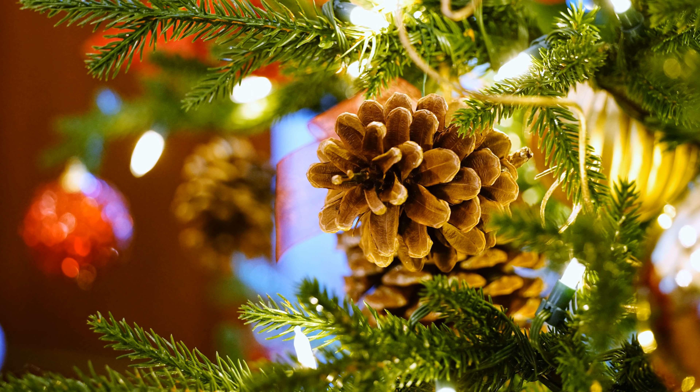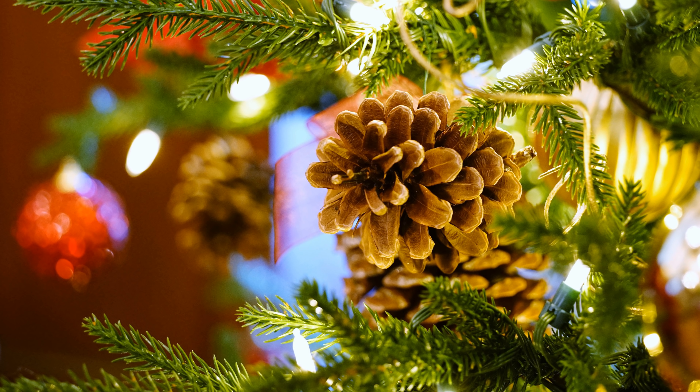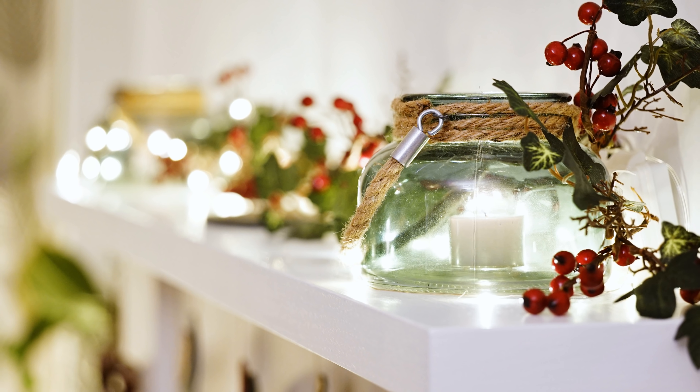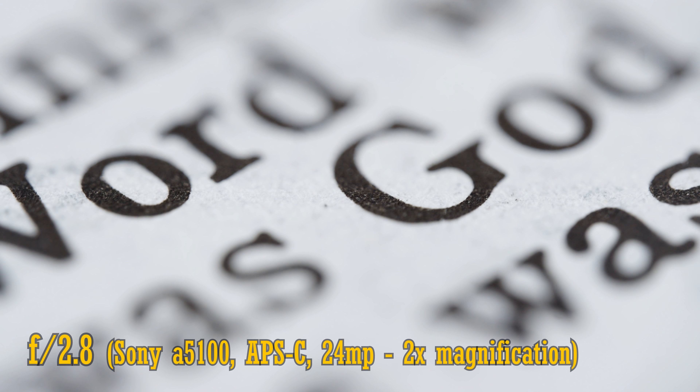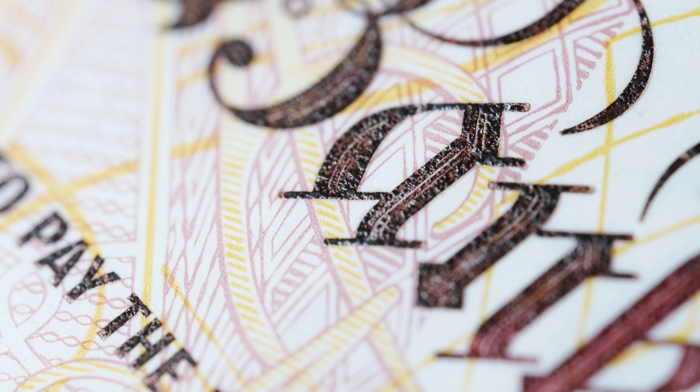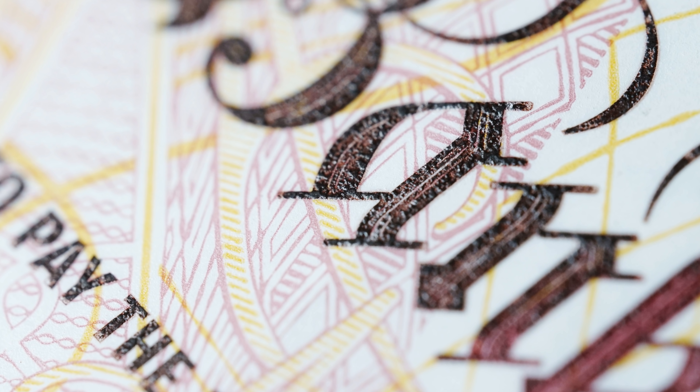Now let's take a look at bokeh. At f2.8, you can get reasonably out-of-focus backgrounds, and they look averagely smooth — nothing special, but no distracting problems either. Related to bokeh is longitudinal chromatic aberration. In a lot of macro lenses, you get a lot of colourful highlighting in your bokeh, even on Canon L lenses. Well, astonishingly, there is none at all that I can see with this lens. An amazing result, making it truly apochromatic. That will help your macro images and the bokeh in your images look much nicer.